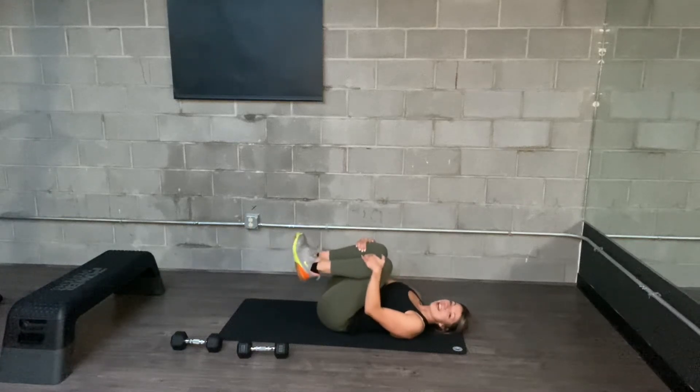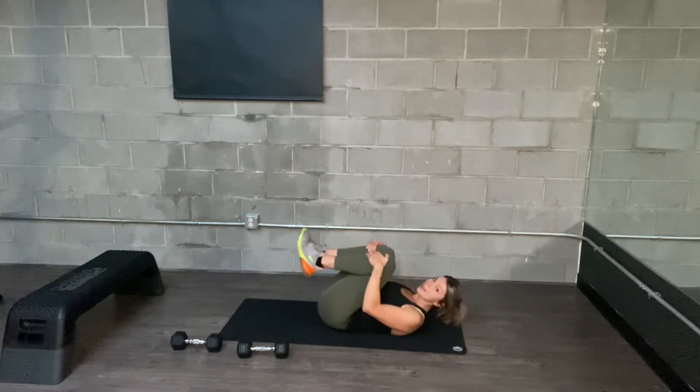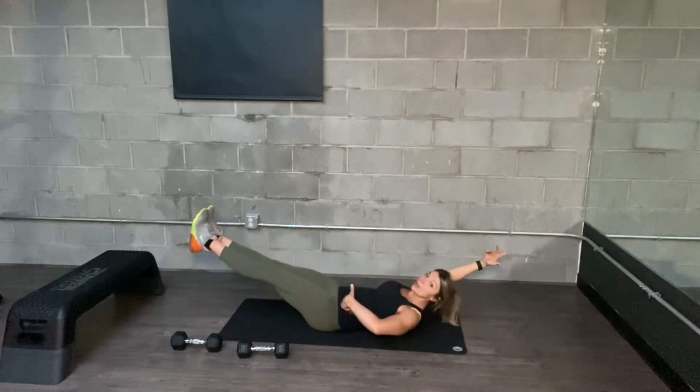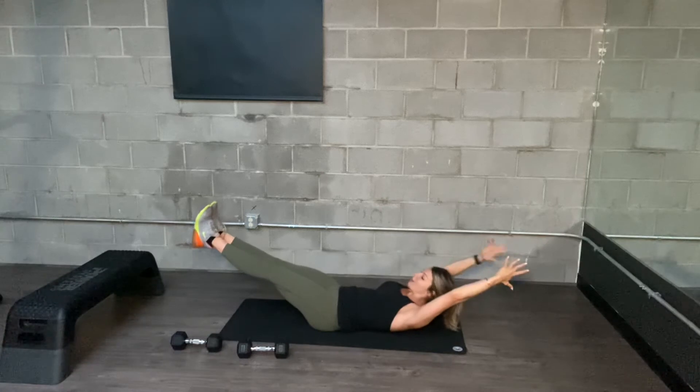Hollow hold, starting on your back. Come into the tightest ball that you can, and then shoot your legs out, arms out. Your low back stays pressed on the mat — you're trying to hollow out your body.